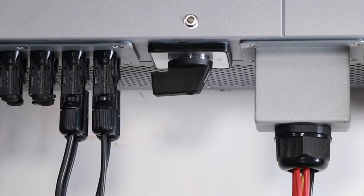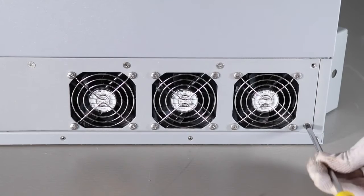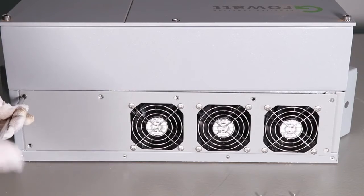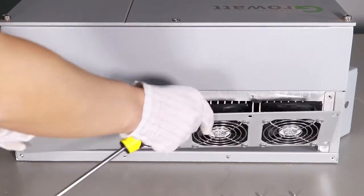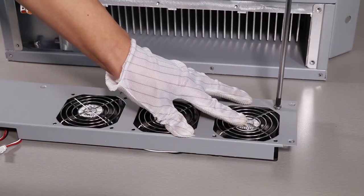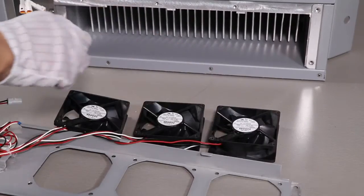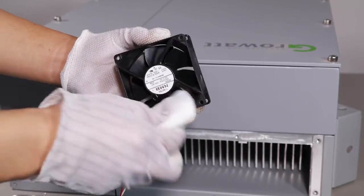Switch off the inverter PV switch and AC switch — this may vary for different models. Unscrew the inverter handle and protective part first. Unscrew the fan cover screws and disconnect the fan cables. Take off the fans. Use a wet towel to clean them, or replace any faulty or damaged fans.